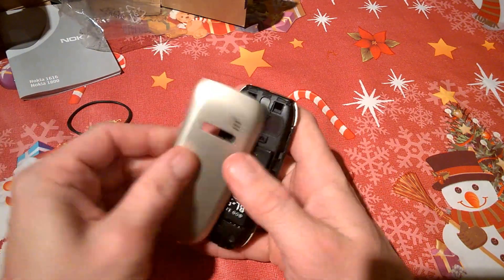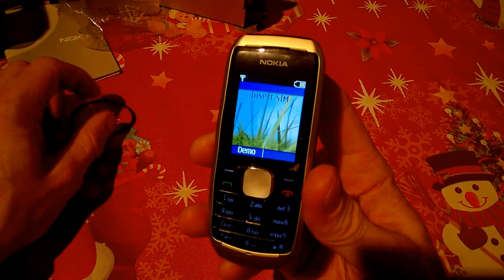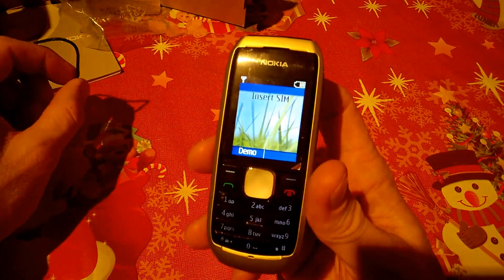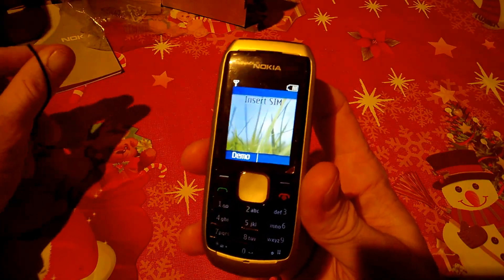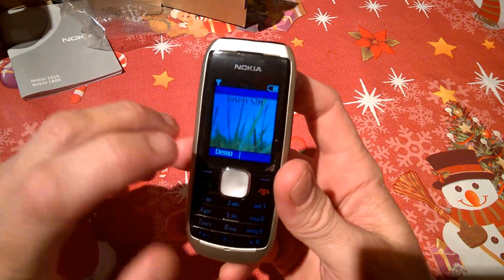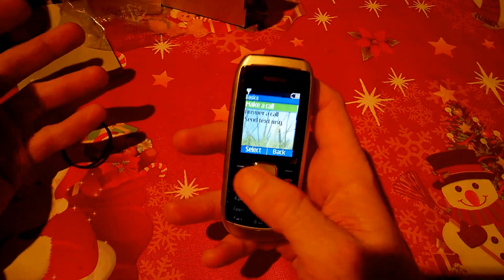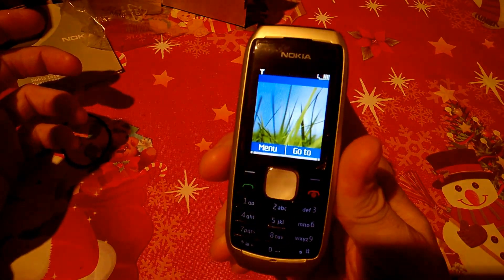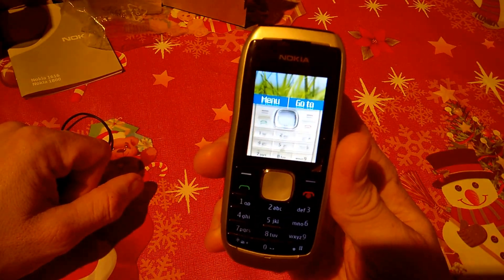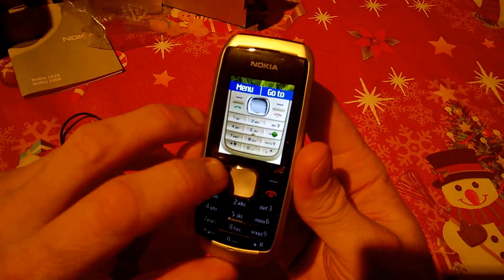We'll take off the back cover, pop the battery in — simple enough process. These phones could not start up unless you put a SIM card in, but thankfully today that's been eradicated so you can set up your device first. Without a SIM it goes into a demo mode showing you what the phone can do — for example, if you select 'make a call' it shows a video on how to make a phone call.